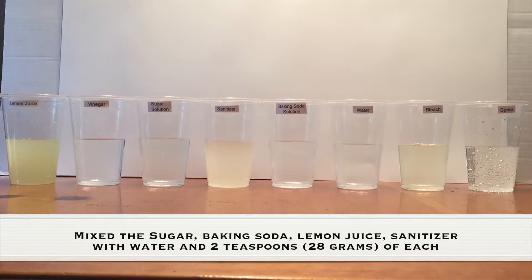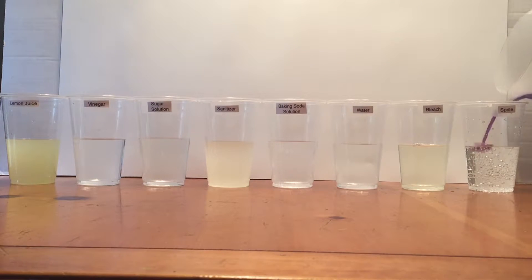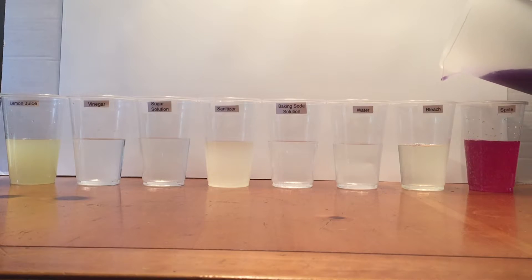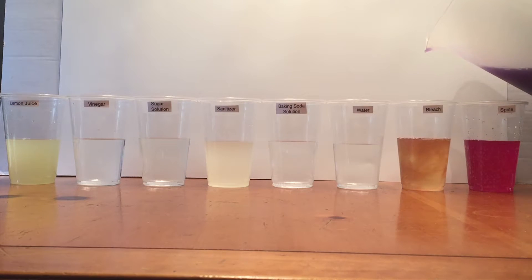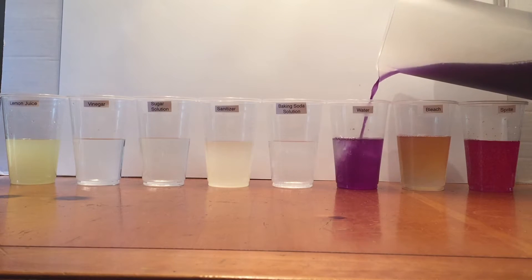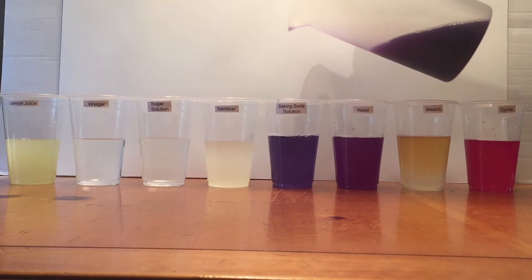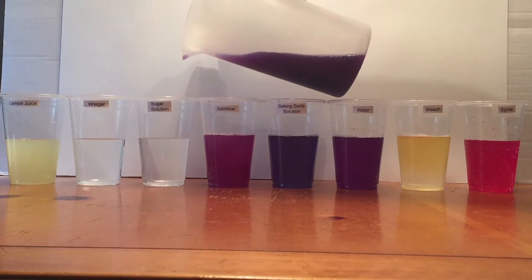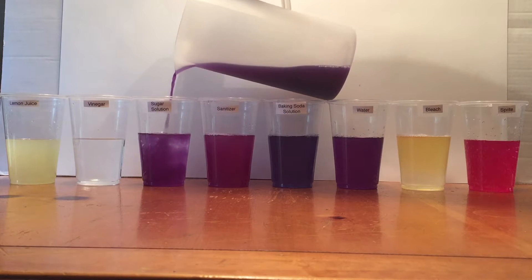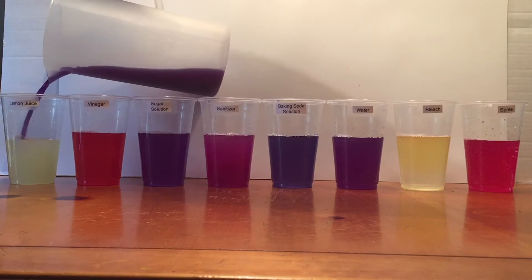Now I'm going to start pouring my red cabbage pH indicator into the different mixtures. Sprite first, then bleach, then straight water, then a baking soda solution — about two tablespoons of baking soda. Then hand sanitizer — two tablespoons of hand sanitizer and water. Then a sugar solution — two tablespoons of sugar stirred in. Then straight vinegar and lemon juice.